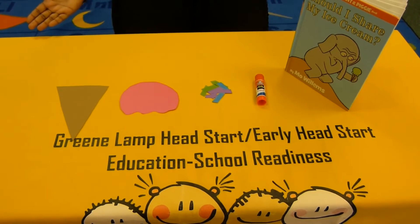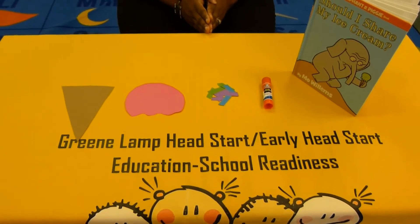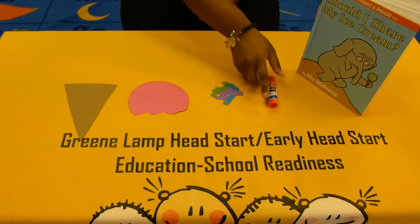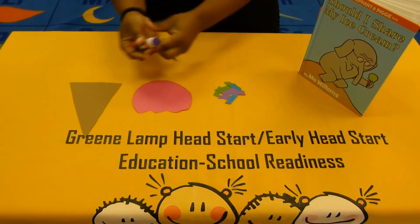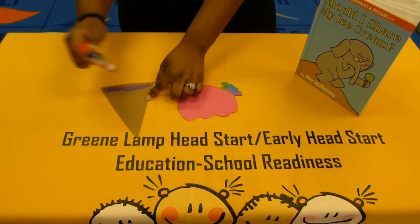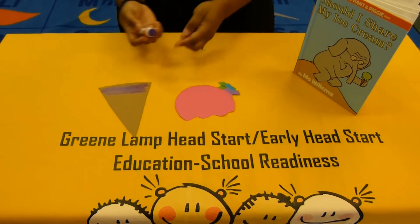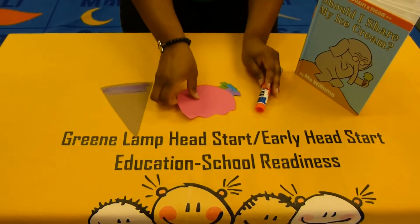Can you guess what we'll be making today? You guessed it, we'll be making ice cream cones! Awesome! To make our ice cream cone, the first thing that we'll do is take some glue and rub some glue at the top of your ice cream cone. And remember, you don't need a lot, just enough to glue on your half circle.